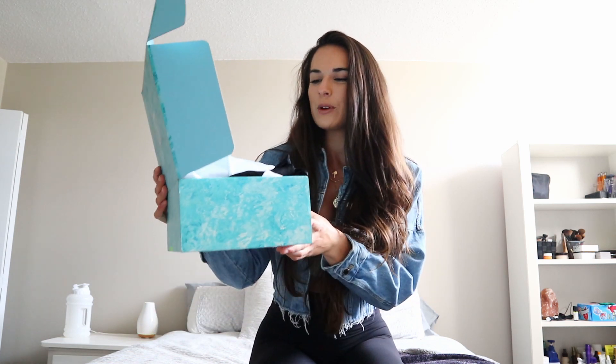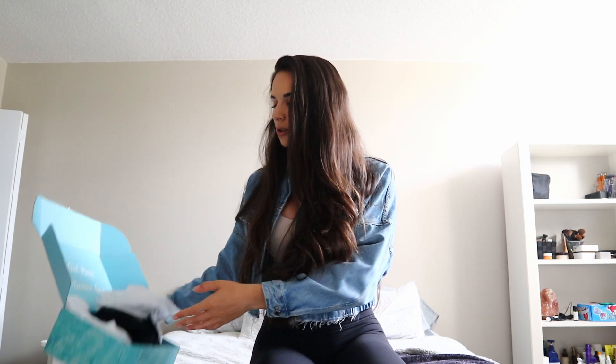It came in this cute little box — I'm so obsessed. So I got this little package in the mail two days ago and finally got to try this stuff on. I just tried them on and took some photos that I'll insert in this review so you guys can kind of see how they fit. I'll be going through everything in this video, and of course, if you have any other questions, feel free to leave a comment down below and I'll get back to you.